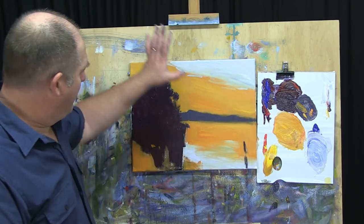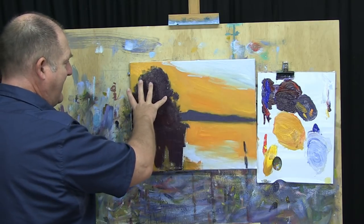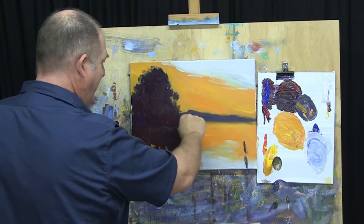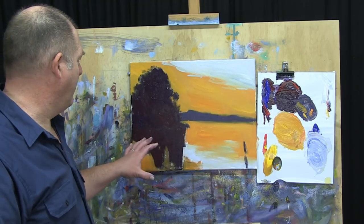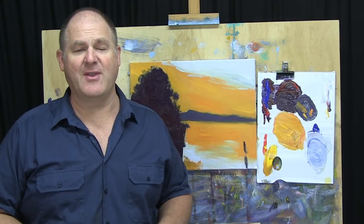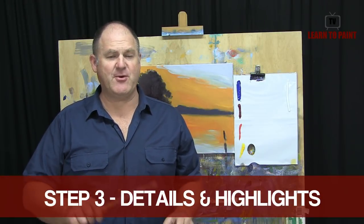There are a few smudgy bits I'm not happy with but we'll fix those — that's not a problem at all. For now we've achieved the overall objective: there's a strong warm dark, a nice orange glow in the sky and water, and a distant mountain range. The basics of the painting are there and it's coming along nicely. We just need to wait until this is dry, come back for step three, and pull it all together with all the details and finishing touches.